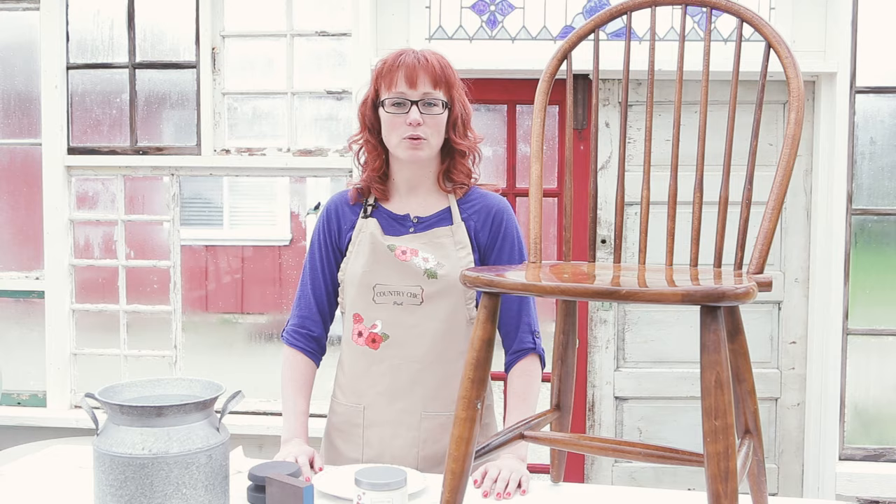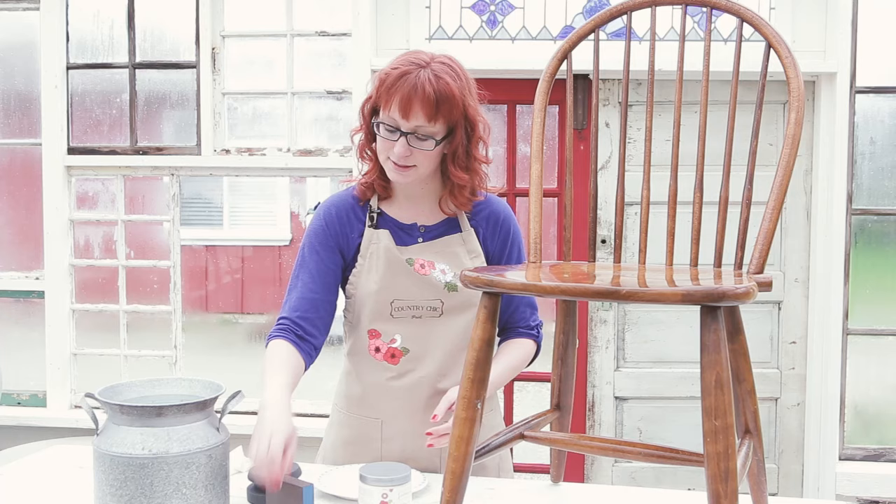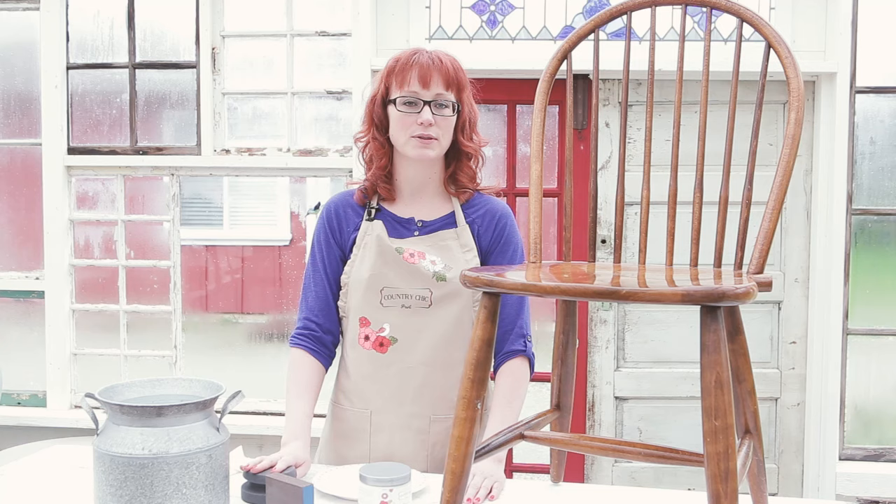For this video I'm going to be using some of our all-in-one decor paint in the color Cheesecake, a small paintbrush, and this painting sponge. It can be very tedious to use a paintbrush in and around spindles, but applying paint using a sponge will make things so much easier.